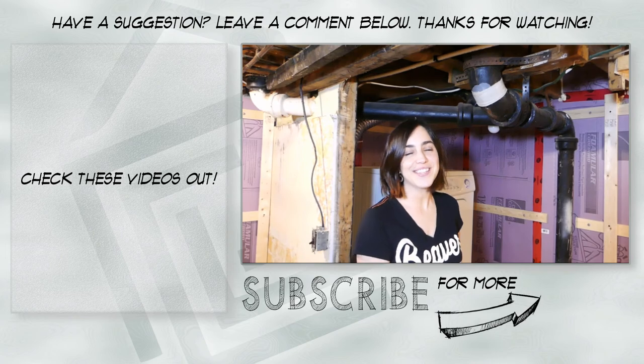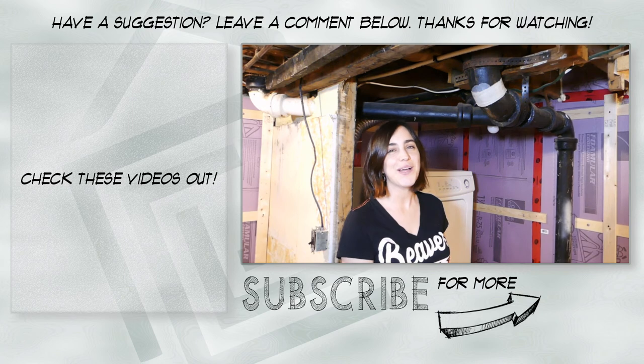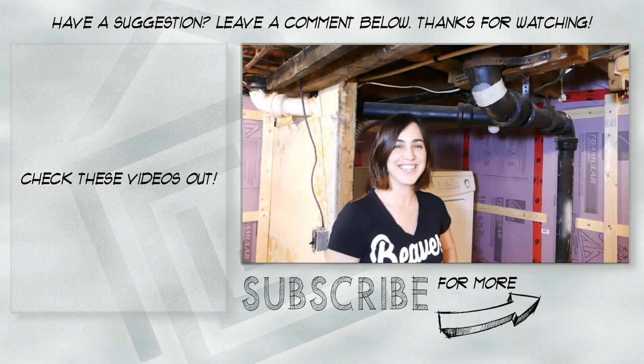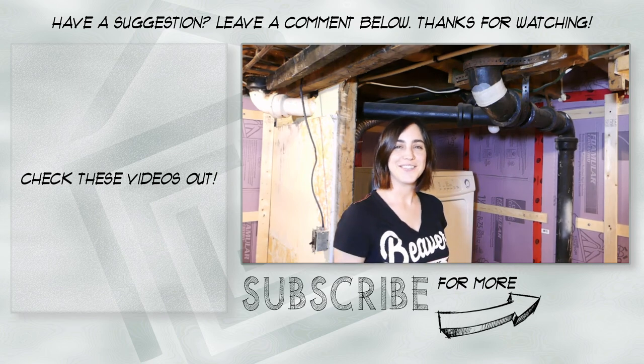Hi, welcome to the— Hi, welcome to the Handyverse. Today we're going to show you how we patch— Stop it! Are you ready? Yep. One, two, three.